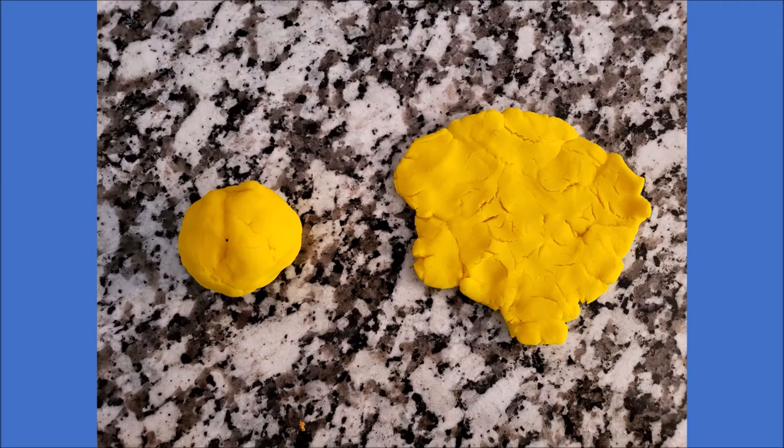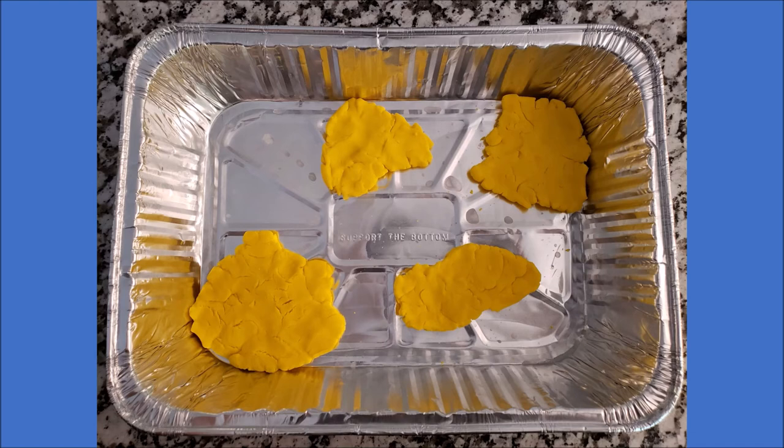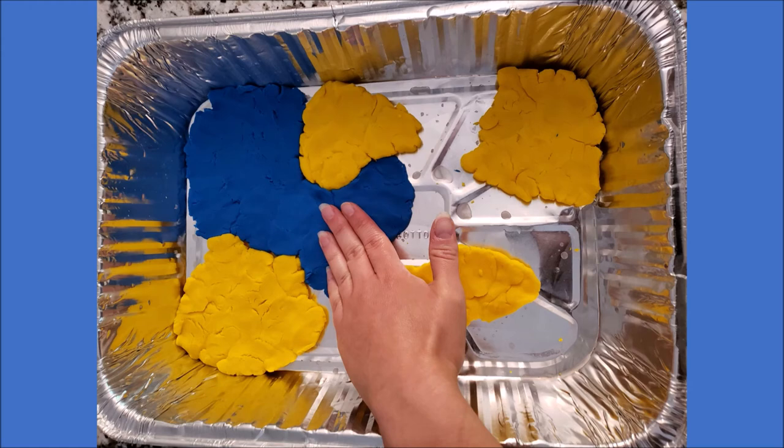The first thing you want to do is make your continents. I made mine by making a ball with my play dough — I use yellow for my continents — and then you flatten your ball out. You can make your continent into any shape that you want. Once you have your continents made, add them into your tray. It doesn't have to look just like mine — you can do it however you want, this is your map. Now we're going to add our water. I used blue for my water, so you are going to fill in the rest of your tray with that blue play dough around your continents. Here is my map.